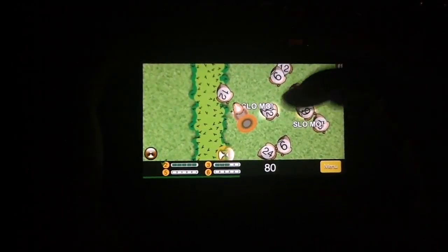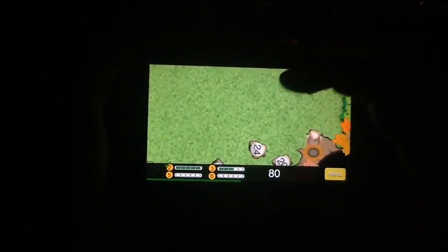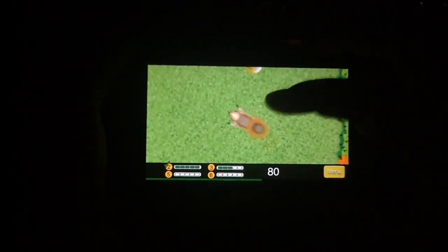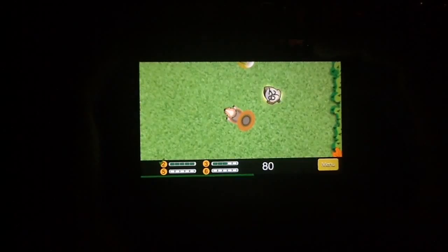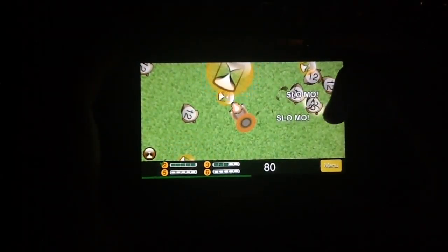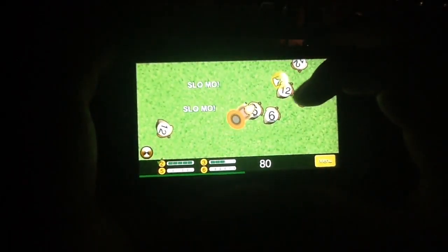This game involves, as you might expect, squirrels among other things. We're going to be showing you exactly how it works, what's involved, and then some general thoughts about it. But we will say right off the bat it's a very entertaining arcade game for the iPhone platform, including the Apple Watch.